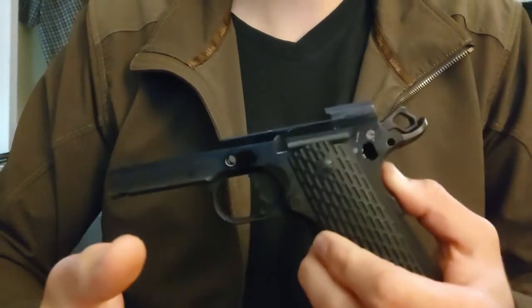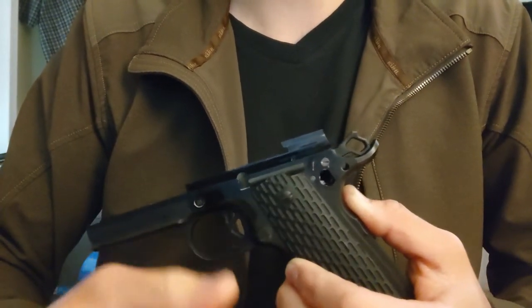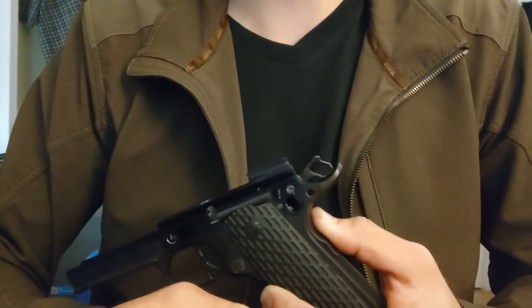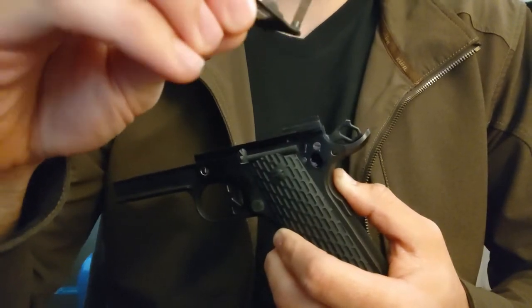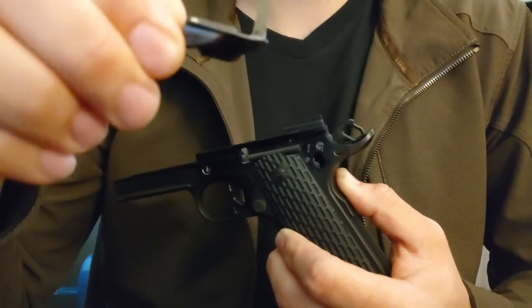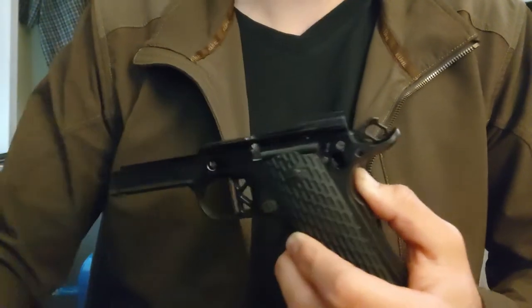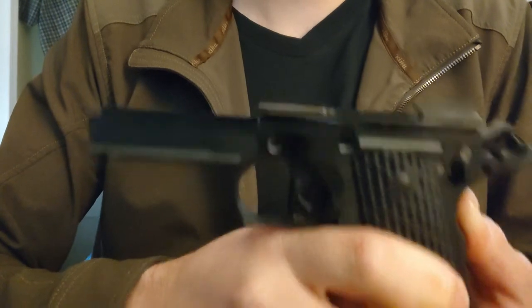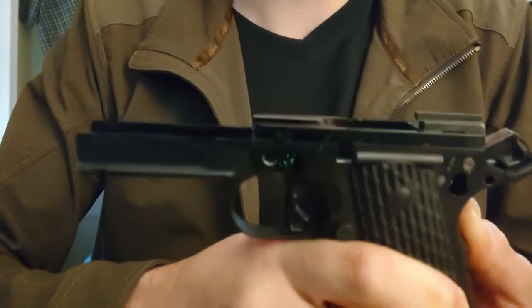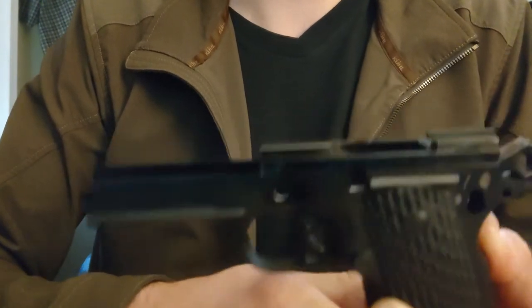When you're ready and you feel like you've practiced on the eBay safeties enough, you can move on to your big, expensive Wilson safety. I know you can do this, guys. I know it's complex and intimidating, but once you learn how to do this, you'll be way happier than you would have been giving it to Gunsmith Joe. Trust yourself, and trust your 1911 — a strong friendship is built upon trust. Thanks for watching, and I believe in you.